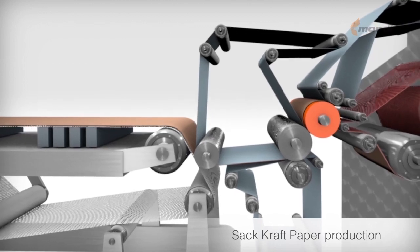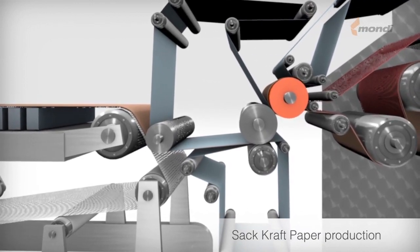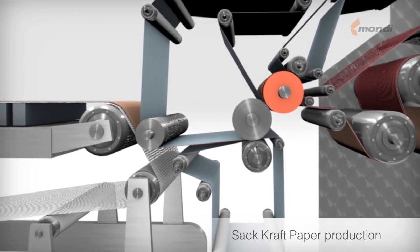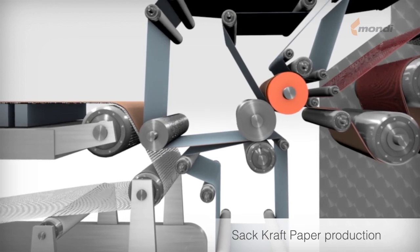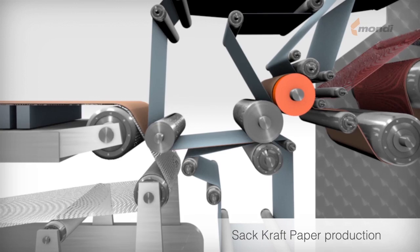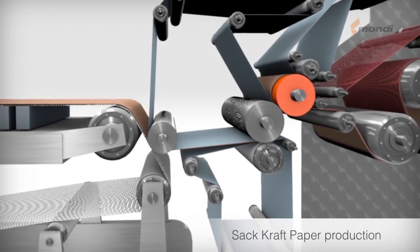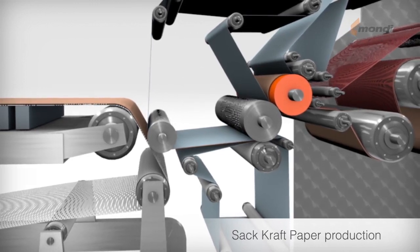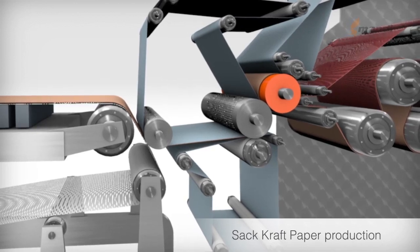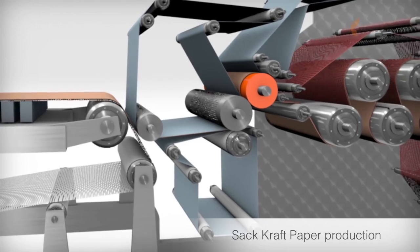The paper web passes through the press section, where its dry content is increased by squeezing between press rolls. This illustration shows a three-nip compact press. The paper passes through the press nips, where water is pressed out and the dry content increased. Depending on the layout of the press, the extracted water is taken up by suction press rolls and/or felts, which transport it away from the pressing zone.